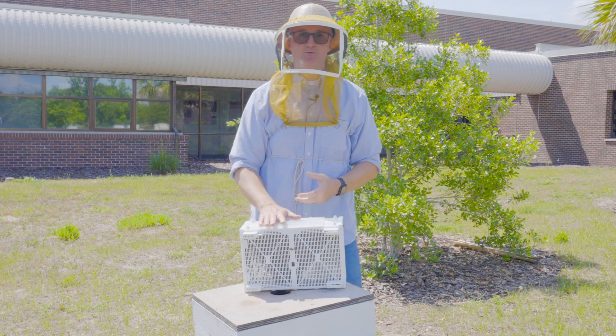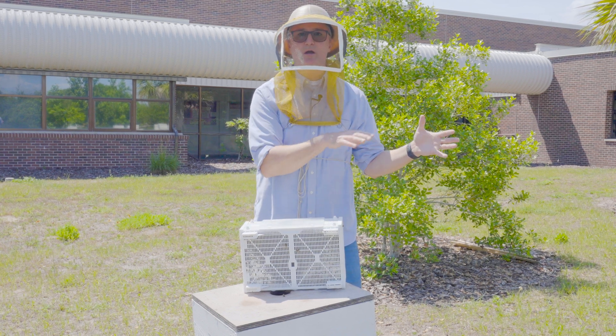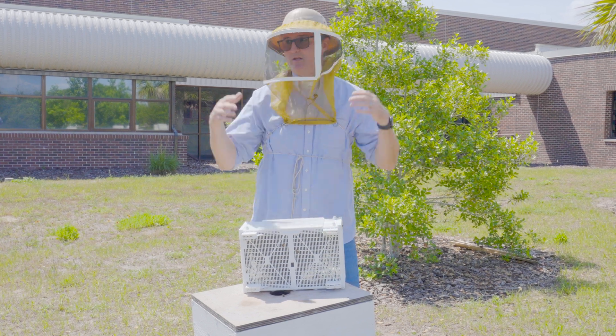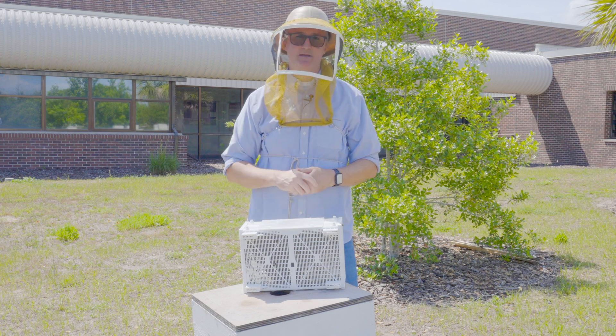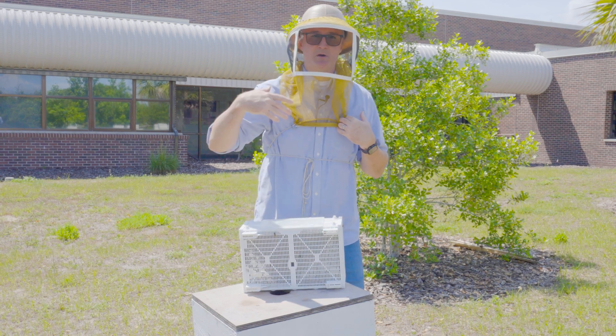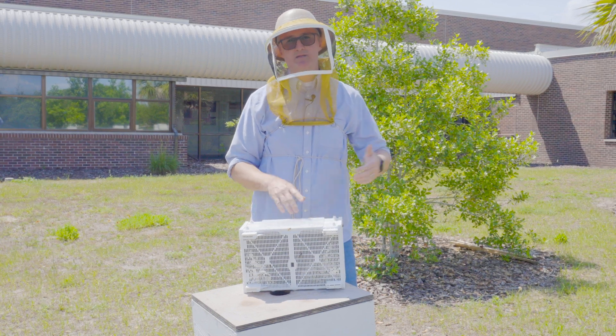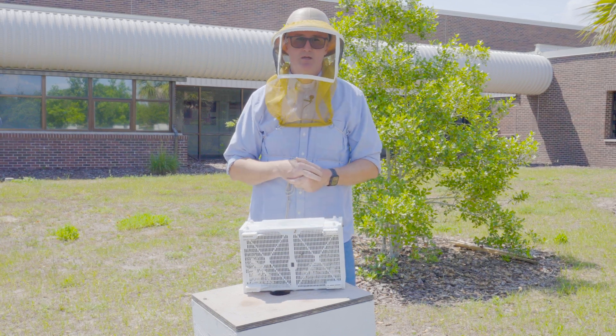If you order and receive a package before you're able to install it, it's a really good idea to put the package in a cool, dark place until you install it. It's really hot today — we brought this package outside and are ready to install it, but if I couldn't do it until tomorrow I would not leave them here; they will die. I'd keep them inside with air conditioning in a cool, dark place.